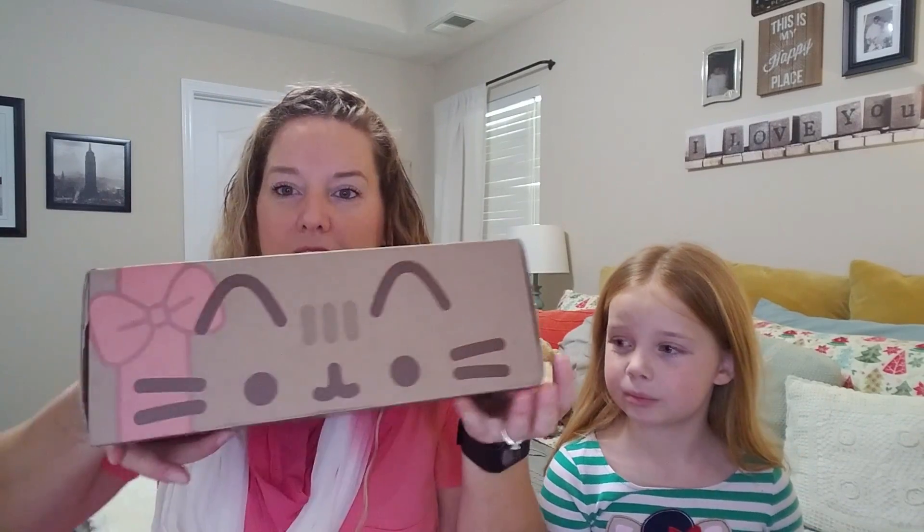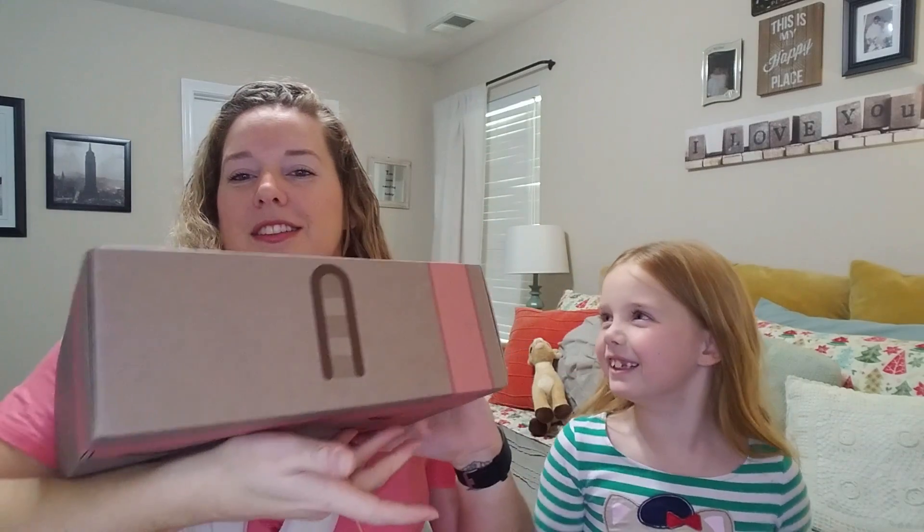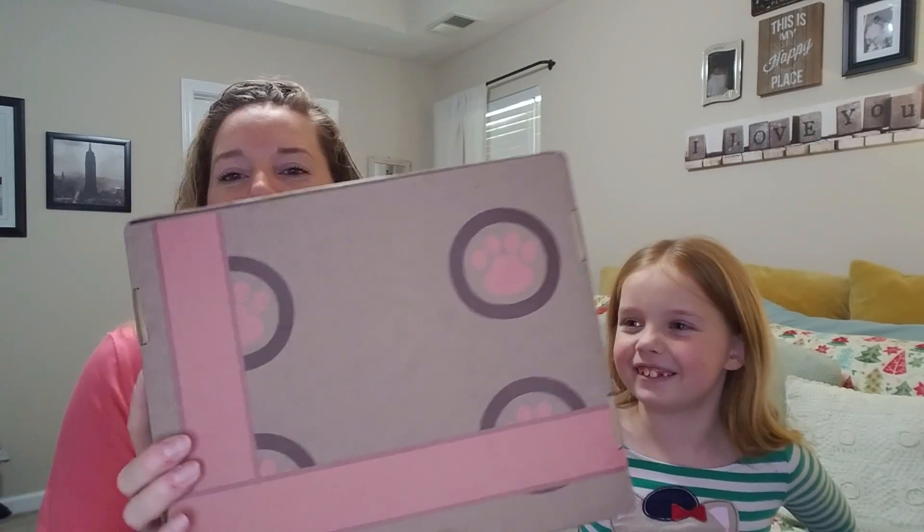Grace didn't do her hair or put on makeup. Kids, don't worry about makeup. Okay, are you ready? Yes. Okay, let's open this sucker. I love the way that they do their boxes, they're so cute. This one is like a little kitty wrapped up like a present, see? And it's cute! You like the feet? I know, the feet are so cute. Okay, let's get to the goods — the goodies. Let's open it up!